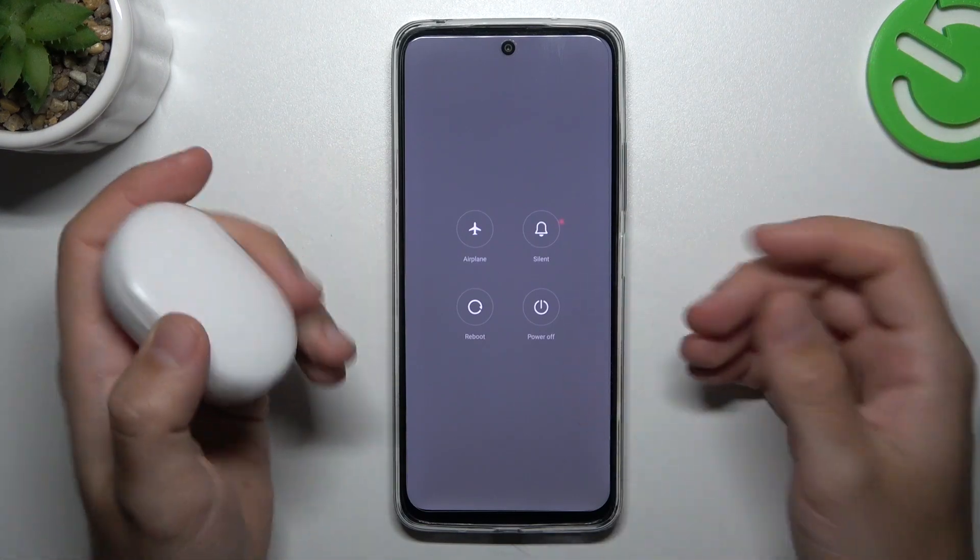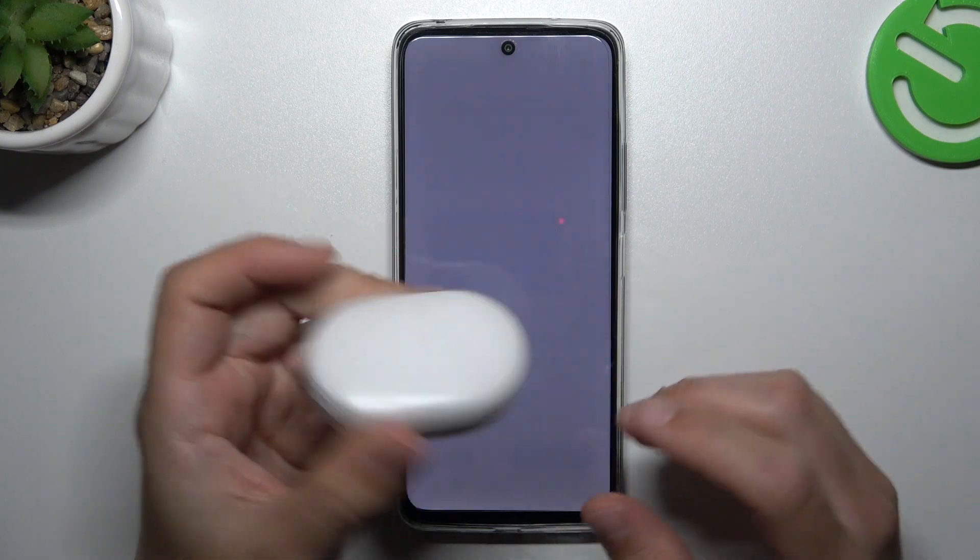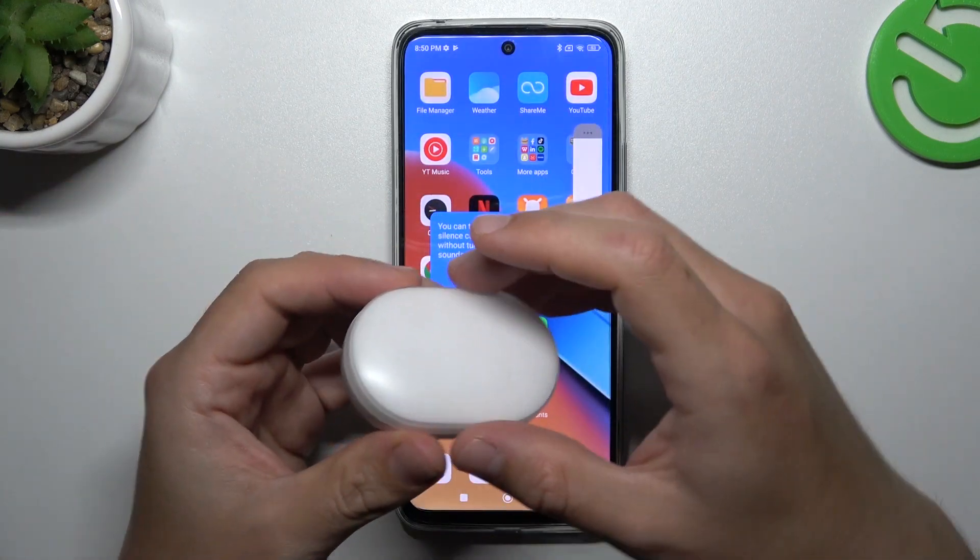Power button and volume up, and just tap on reboot. A little bit obvious, I know, but sometimes it really works, so just try it.